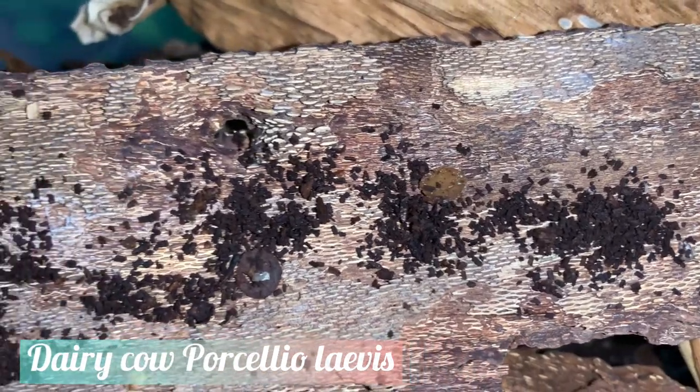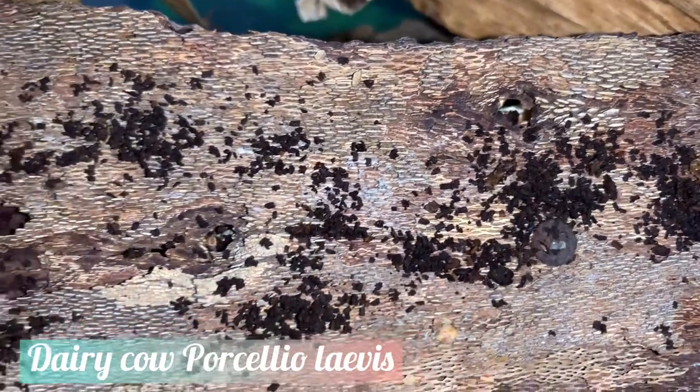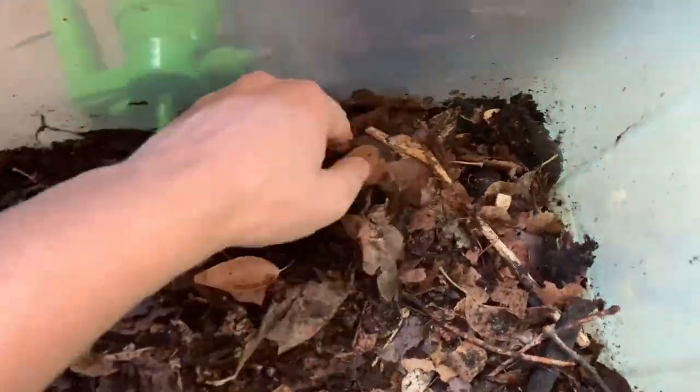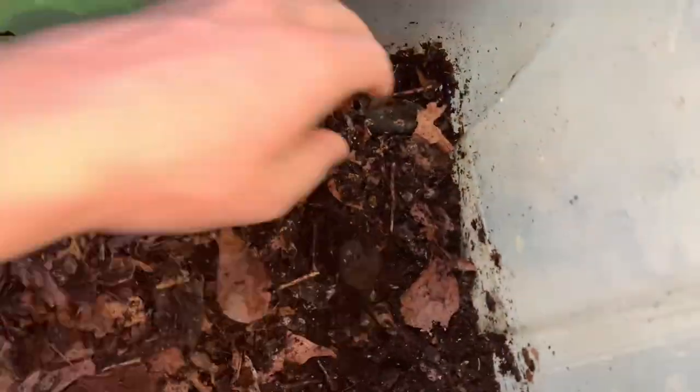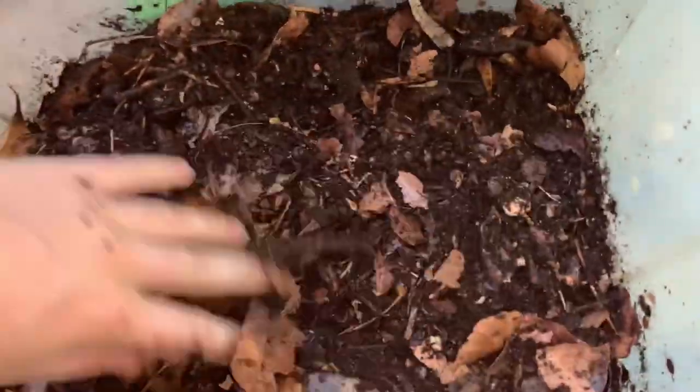These sorts of colony crashes are more frequently seen in colonies that house isopods that are very fast breeders, such as Porcellionides pruinosus. To minimize the risk of this ever happening, simply mix up your isopod substrate every few months so that the frass does not build up on top. Larger colonies will need their substrate mixed more frequently.